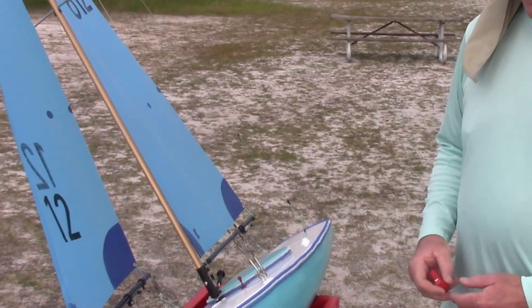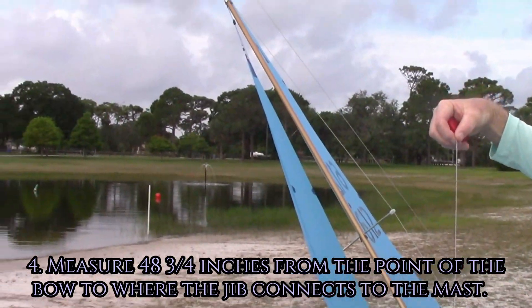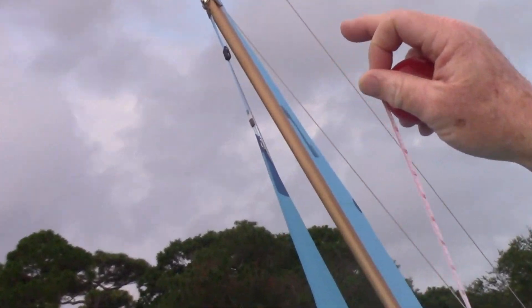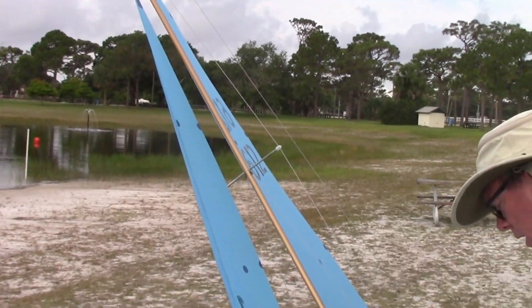The first thing to check is your dimension. From the point of the bow to where the jib connects to the mast should be 48 and three-quarters inches. So you take that measurement to the mast — 48 and three-quarters — all the way to where it connects.